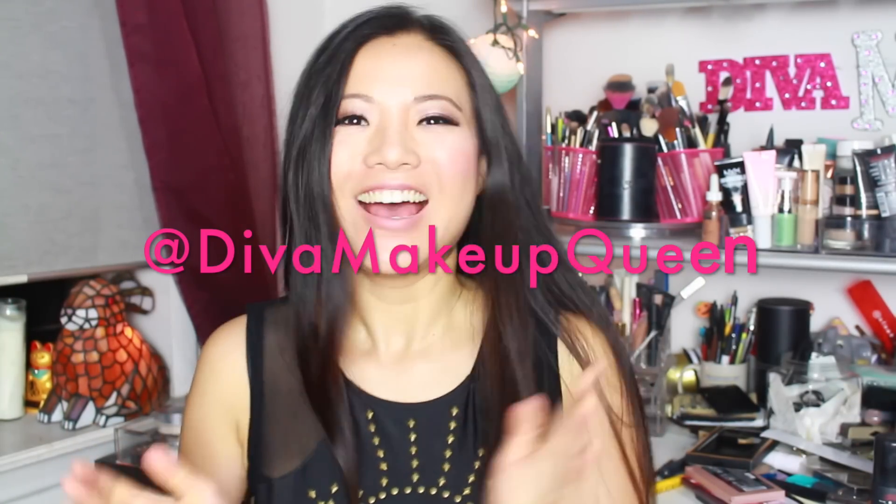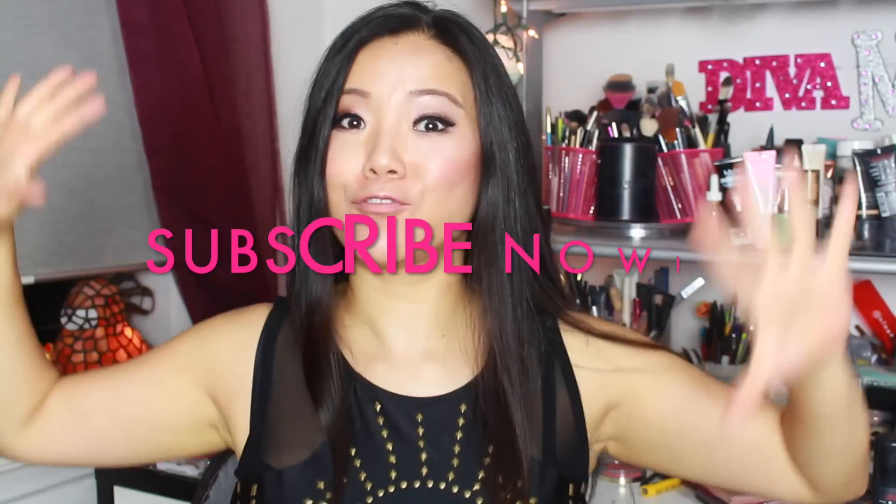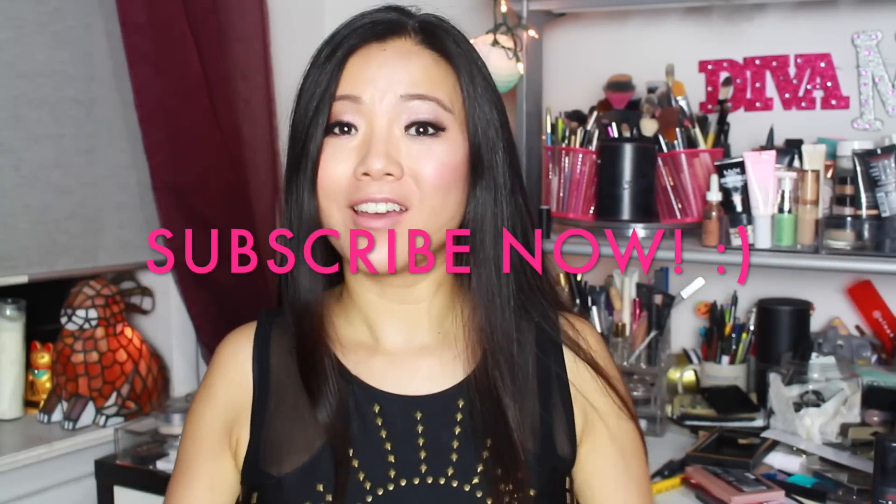Hello everyone, it's Diva Makeup Queen. How are you today? Today is a combination of different kinds of tutorial all in one: Kylie Jenner, all drugstore, and back to school.